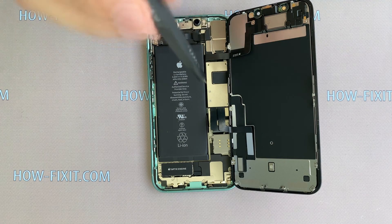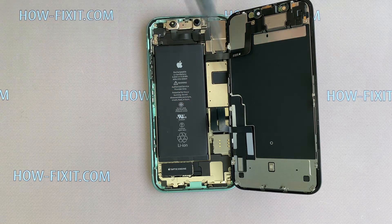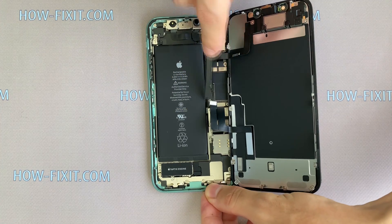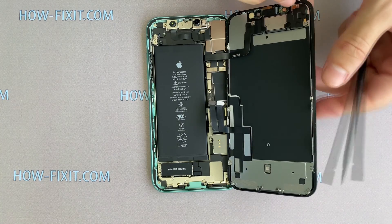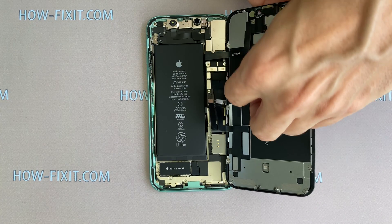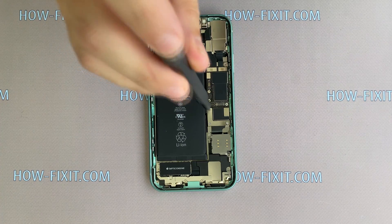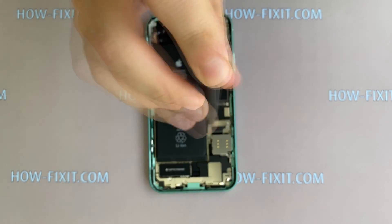When the battery is connected to the main board, it is not critical to disconnect the display module, because the most important thing is to disconnect the battery when you are connecting any module. After removing the display, remove three screws on the second metal panel and disconnect the battery cable.